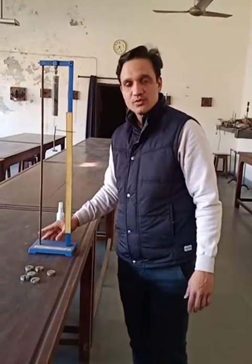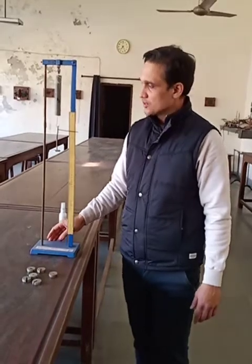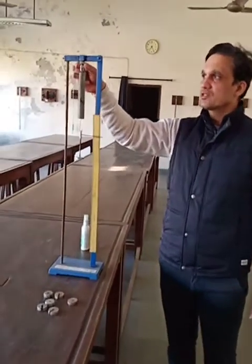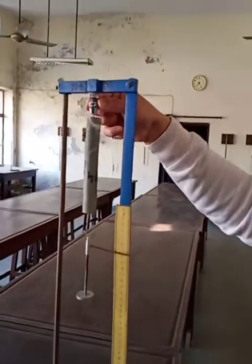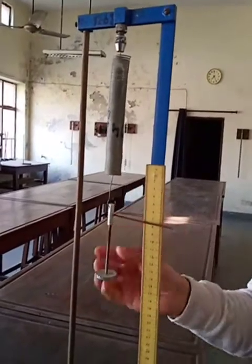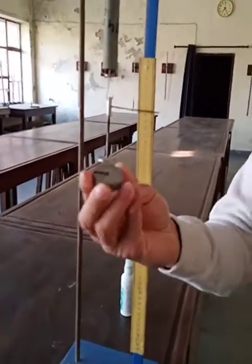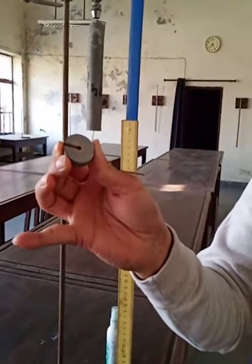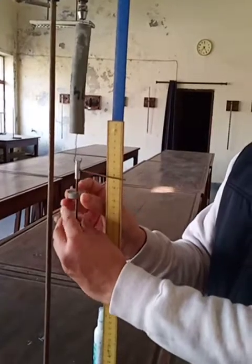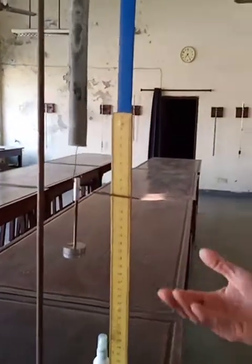This is the setup to measure the spring constant by static and dynamic method. You can see the arrangement: there is a stand, a retort stand, through which one spring is attached from the top. The second end is free where we can attach a pan. In the pan, we can put these masses — each mass is 50 grams. We can attach these masses into the spring, as you can see on the pan of this setup.